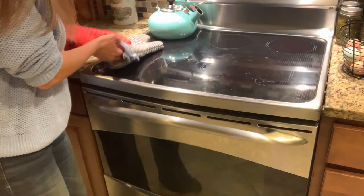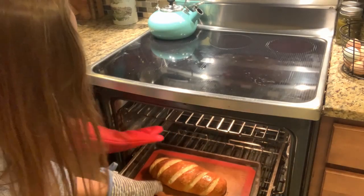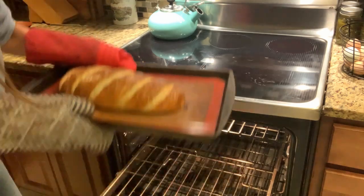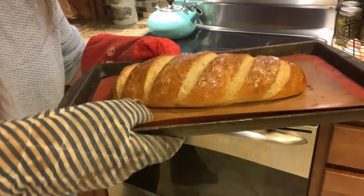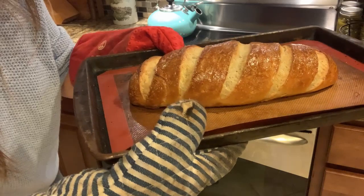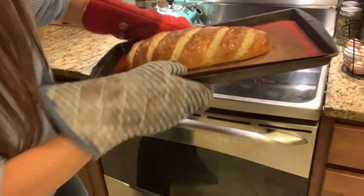Our timer just went off. Let's open up the oven and take a look at our bread. Yep, that definitely looks done — so let's pull that out. Take a look at this bread: it's nice and browned, nice and shiny from the egg wash, and it's opened up exactly the way we wanted it to. This bread looks perfect.